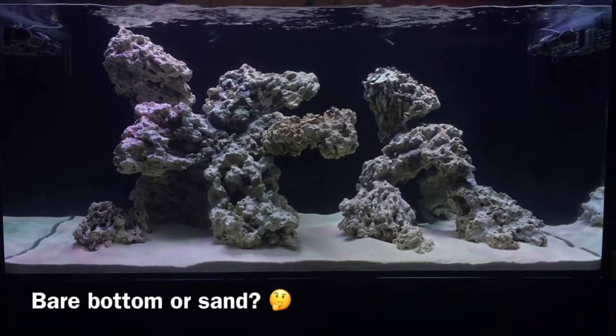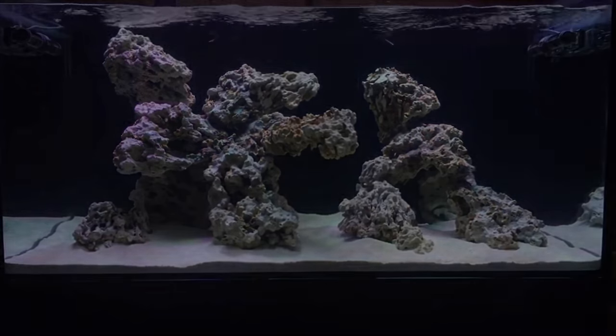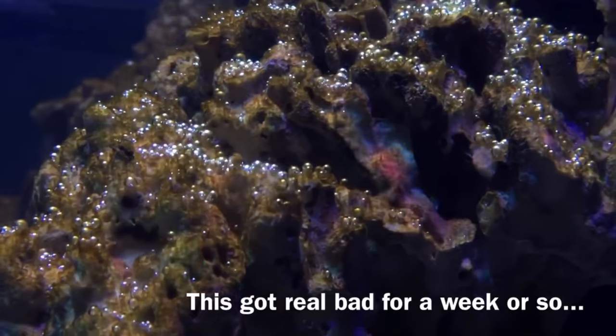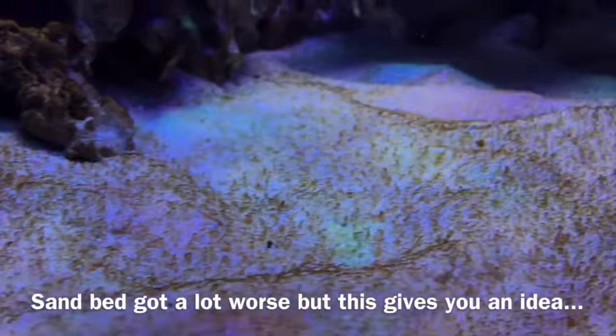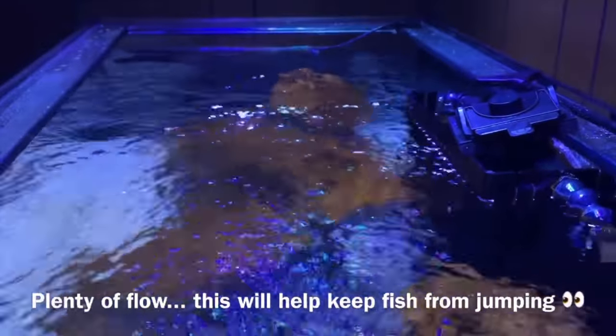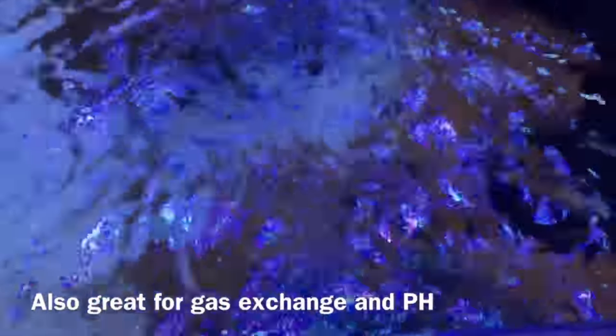One year later I removed two thirds of that sand, meaning I now have roughly 30 pounds left. Hindsight's 20/20, but it's better to add a little bit of sand than to add too much and have to remove it later. Now we can get to the fun part — this is the part that a lot of people never want to share, a lot of people try to hide, or even worse, people get to this point and just quit the hobby because they can't handle it.